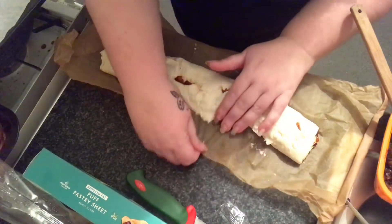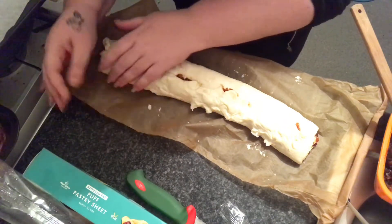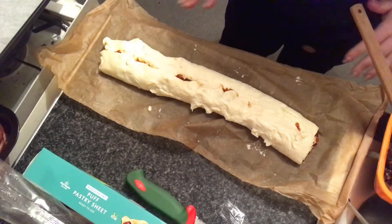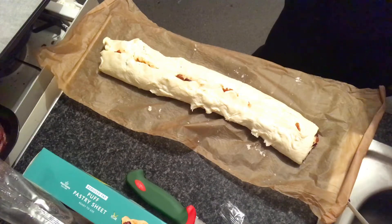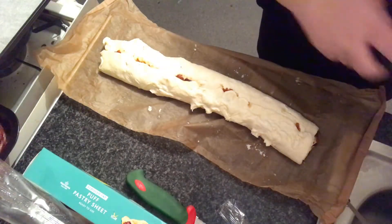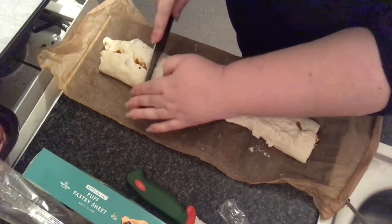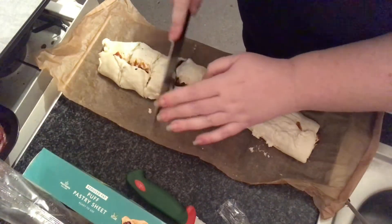Right, I have trays already lined. I just need my knife — where's my knife? There's my knife. I'll give it a quick wipe. It was chopping something else earlier. Right, so chop it down the middle first, chop it down there, then in the middle, and again and again.